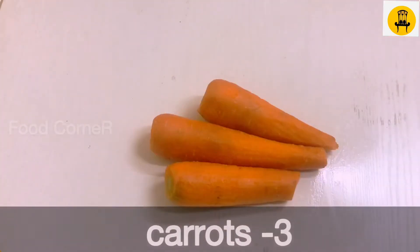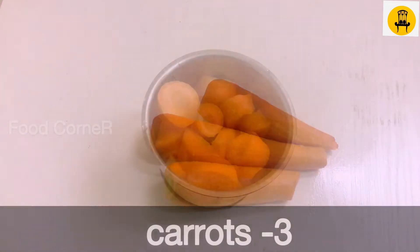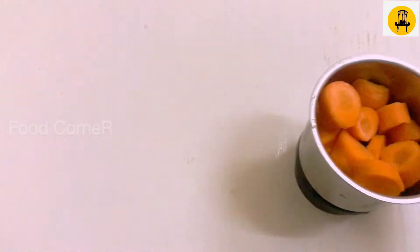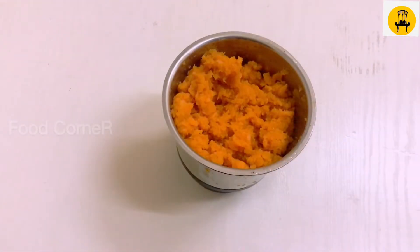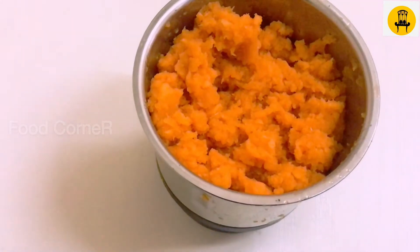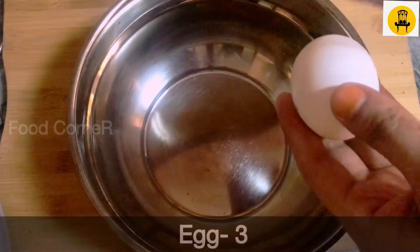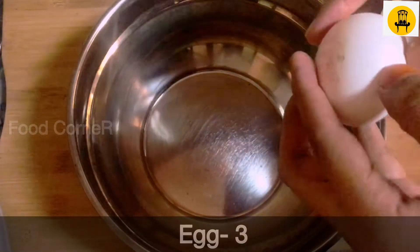I am going to use 3 carrots. I am going to mix the carrots in a jar. I am going to grate 3 carrots.